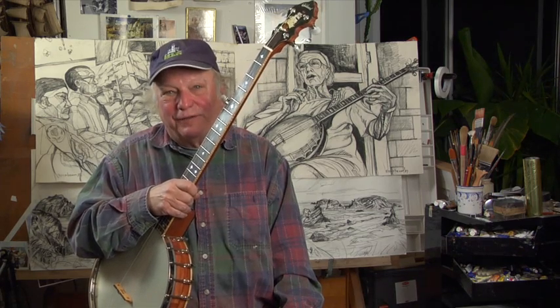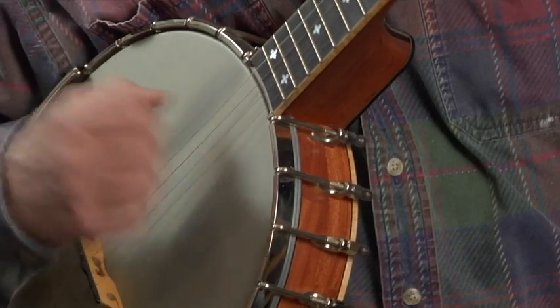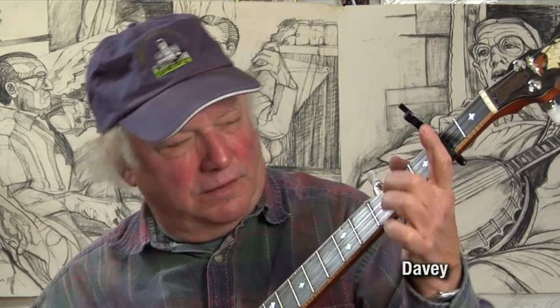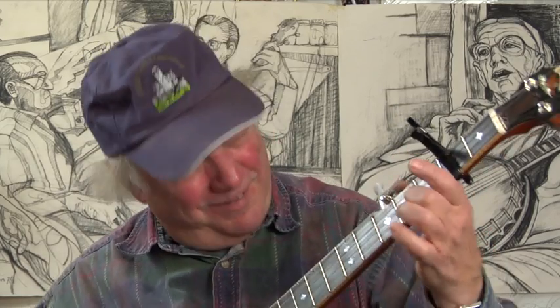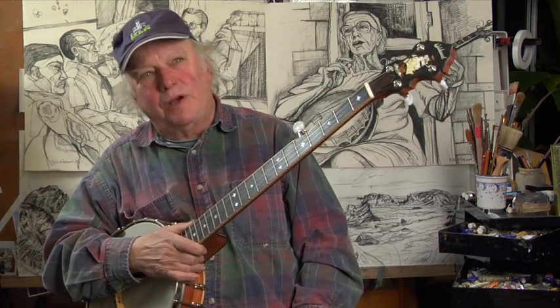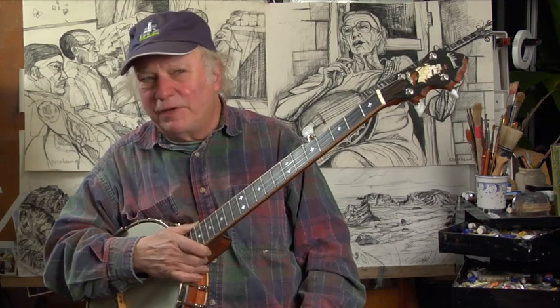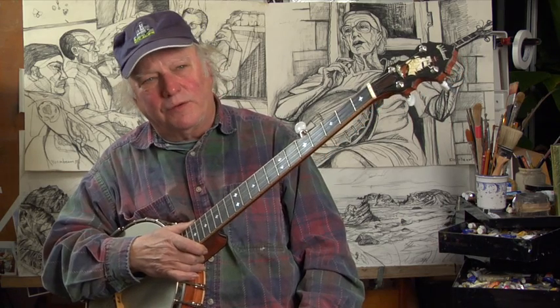Some tunings are sprightly and cheerful. That was in the open C tuning, actually tuned up a whole tone to D. Some tunings are more mournful, like Doc Boggs' country blues tuning.